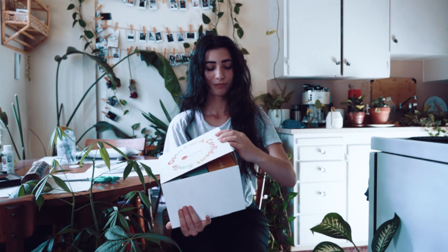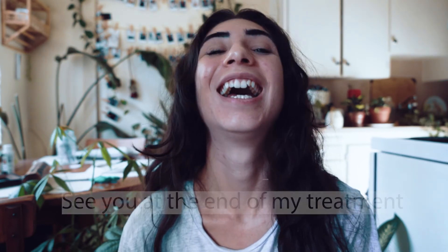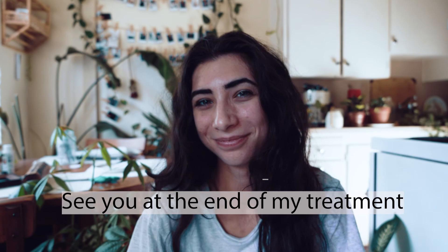I'm super excited to try this treatment and we'll update you guys at the end of my treatment. Here's a before of what my teeth look like. I'm hoping that I get the smile that I wanted.